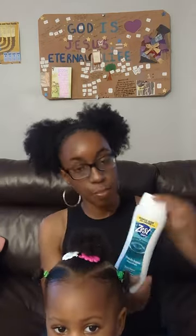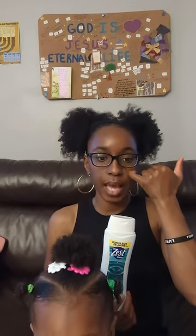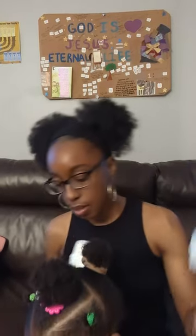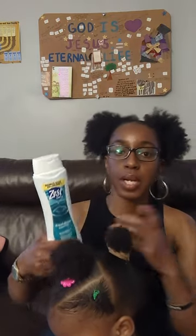They have a Zest gel body wash at Dollar Tree, and I figured if I like the Dial I'd probably like the Zest too. It also says 'Simply' on it, meaning they're making it a little more nature-friendly, less chemical. Nowadays I've noticed that products that used to be really harsh are changing their formulas to be a little more on the natural side.